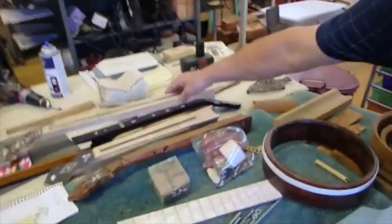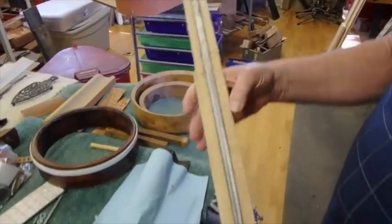This one here I'm patterning. This one will have a Stuart inlay on it too. I've got the peg head done but I don't have the fingerboard on it yet.